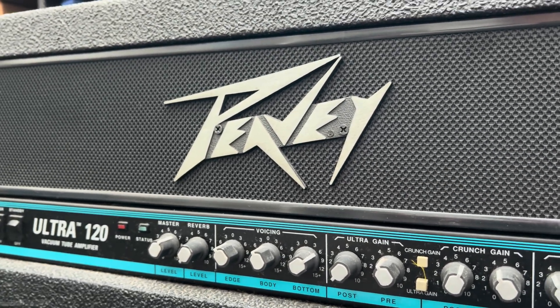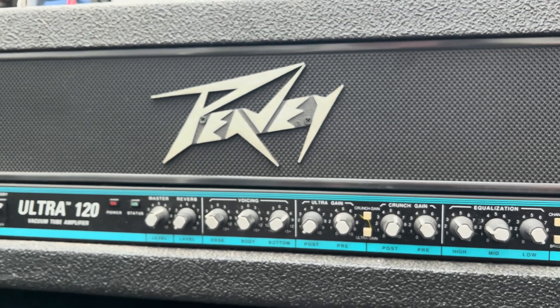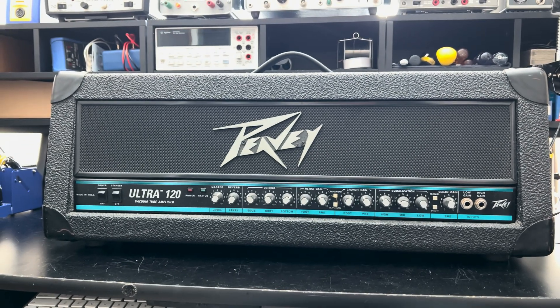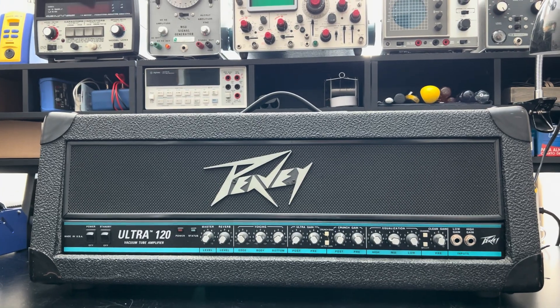This is the best era for Peavey stuff — the old teal stripe era. This is it. Even the solid state stuff they had with the teal stripe, you just know it's a winner. I love it.